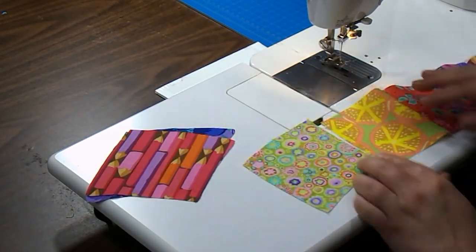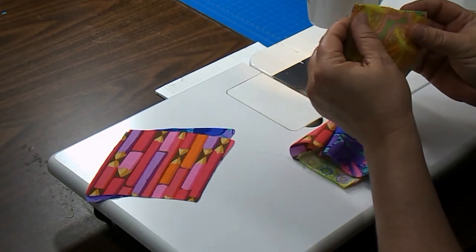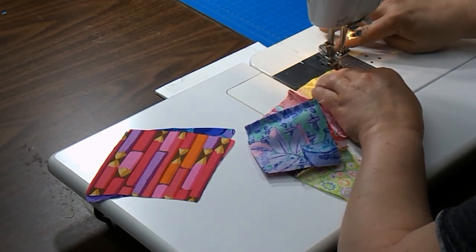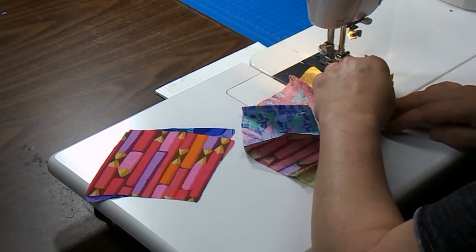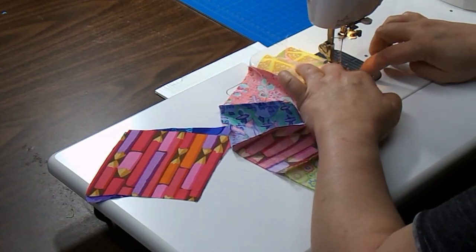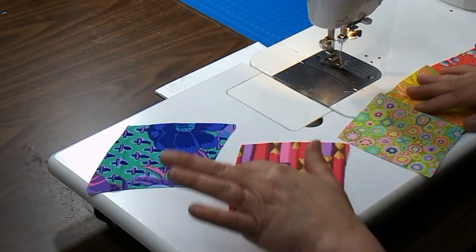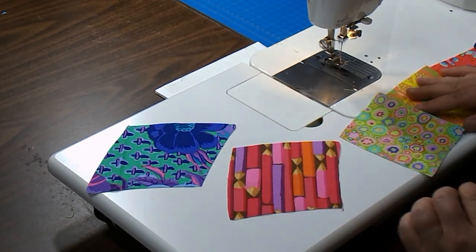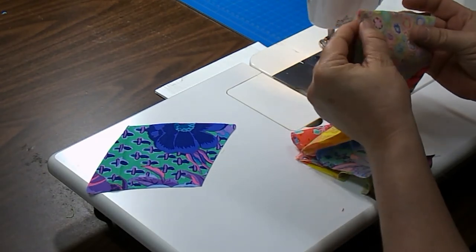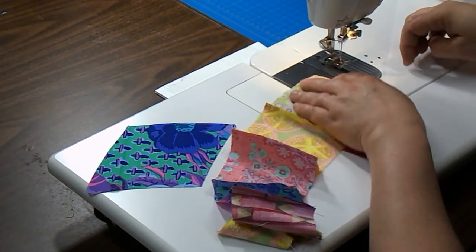Just a few more to go and we'll have one arc completed. The way you make your stacks — with the points, the top point all going the same direction — makes it much easier to pick up each patch as you're adding it. If you look at them, you can tell they almost look like arrowheads. There's the top point and our little inner curve, and it almost looks like an arrowhead. You want to match that up. I find it easier to sew with the arc on top and the patch on the bottom that I'm adding to the row.